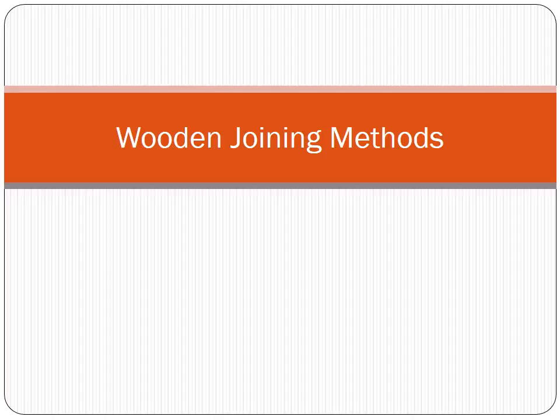Today we're going to look at the wooden joining methods, which is a continuation of the general joining methods that we looked at last time.